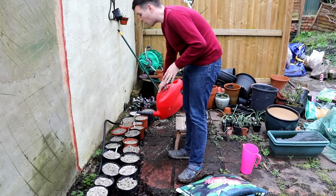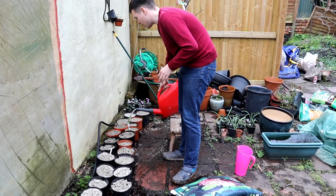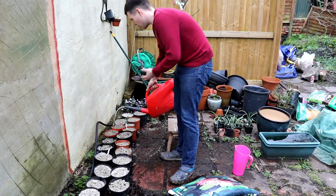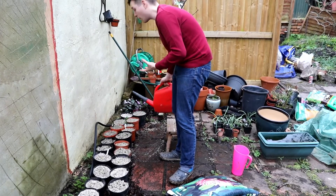Most cypripediums flower from May onwards. I would still be expecting them to be just coming out of dormancy now - I wouldn't expect them to start growing really before around April time.